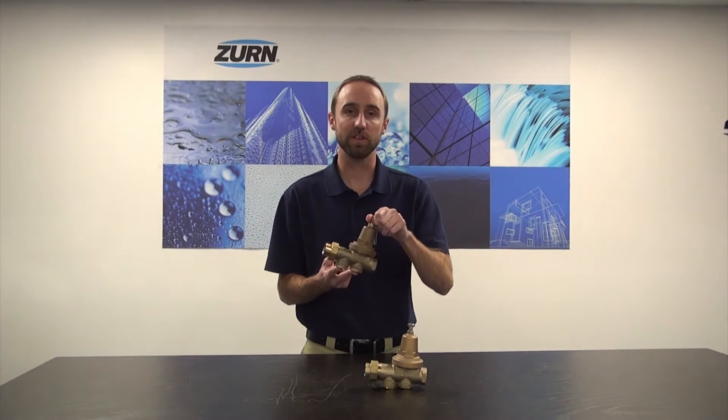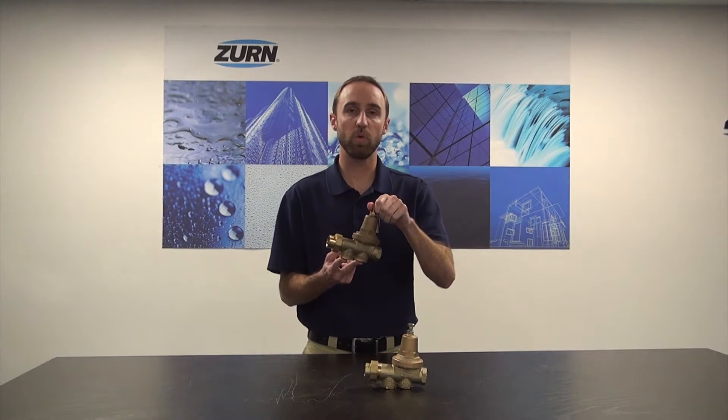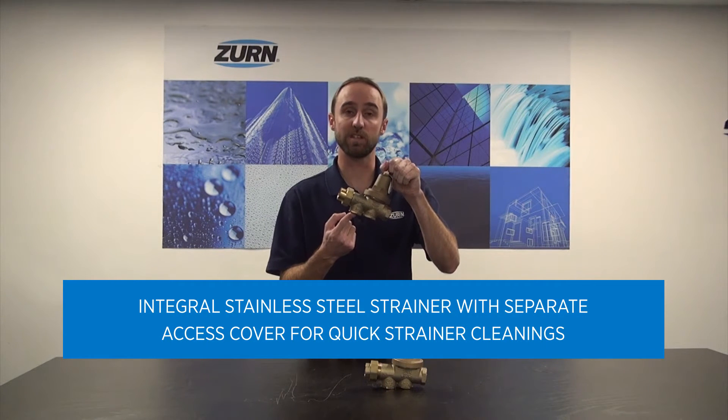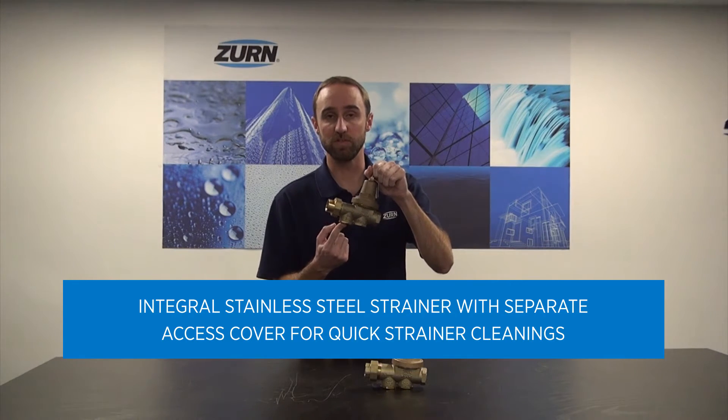The 600 and 625XL are ideal for residential and commercial applications, in particular where water may be debris laden or sandy, because of the integral strainer screen port and stainless steel strainer, which allows for easy cleaning of the strainer.